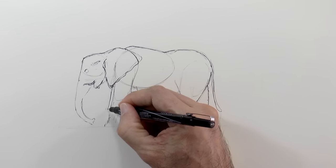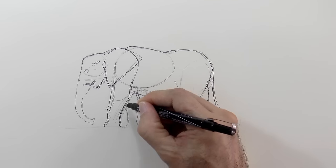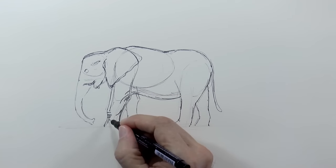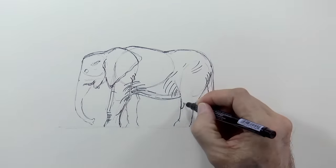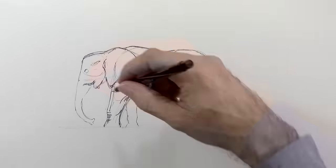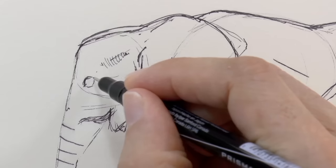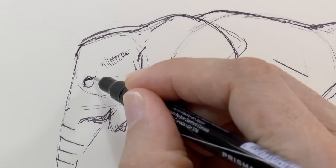I am drawing it directly with the marker, which may be a little bit risky and may not be the best idea. Any wrong line made will stay there because it cannot be erased. If you like to live dangerously, you may want to do it this way. If not, it may be wiser to first do it with pencil, to erase and make any corrections, and then go over it with the marker.